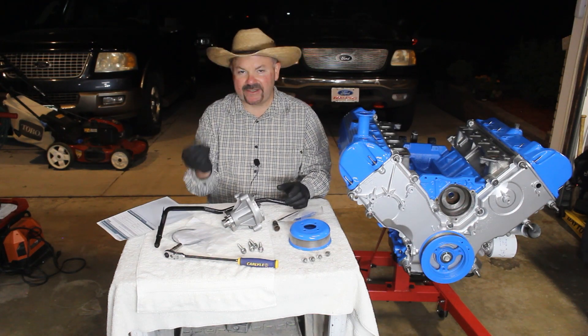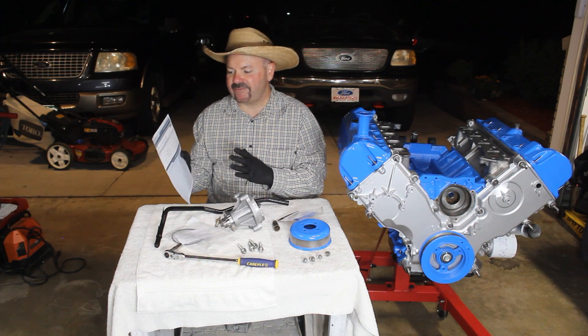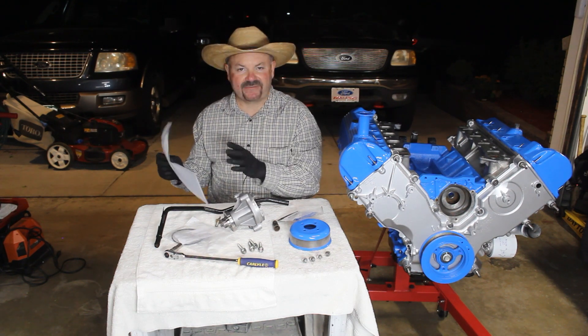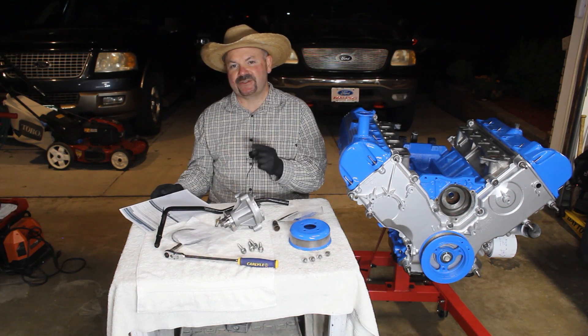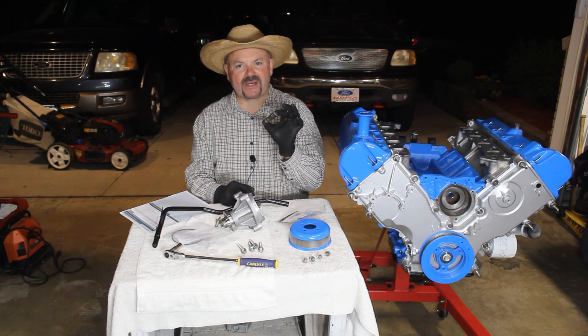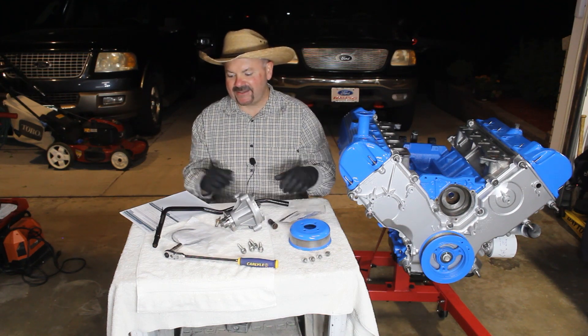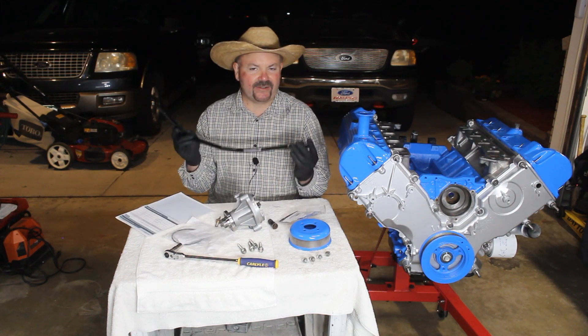We also have our fasteners for our heater return tube. I hopped over to All Data and printed off our technical specifications to make sure we do the job right the first time. So let's jump over to the block. The first thing we're going to do is get our new fitting installed, then the water pump, and last but not least the heater return tube.